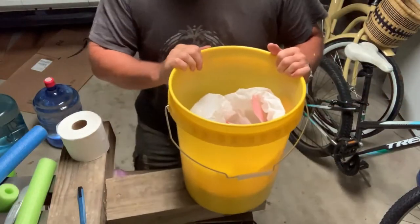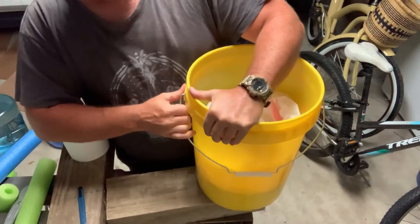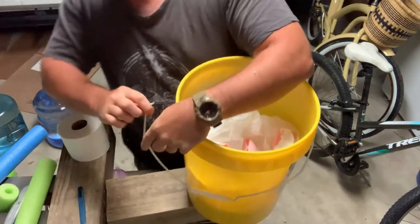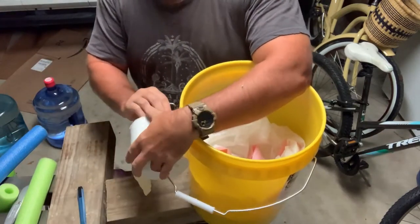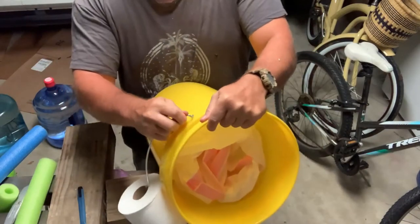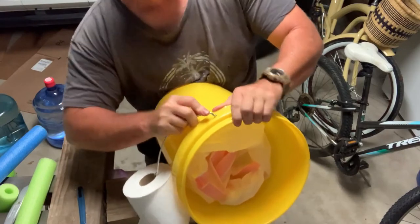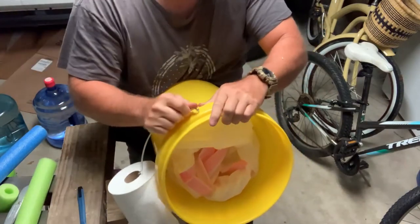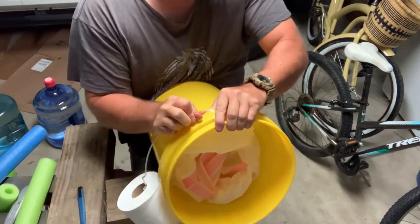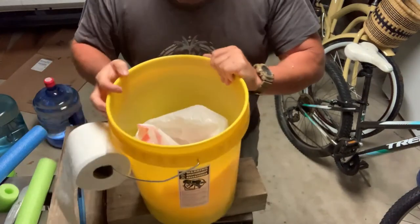One other thing you can do — you don't have to — is put your toilet paper roll on the handle of the bucket. Just pop it on. Good to go.